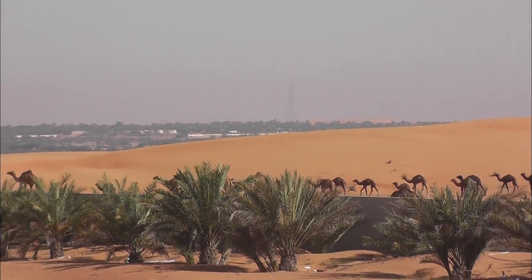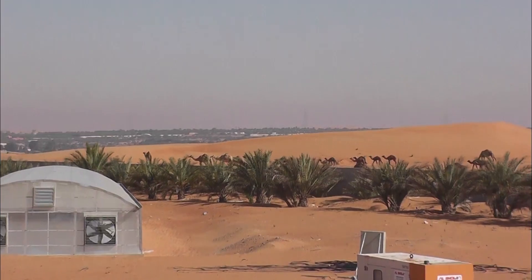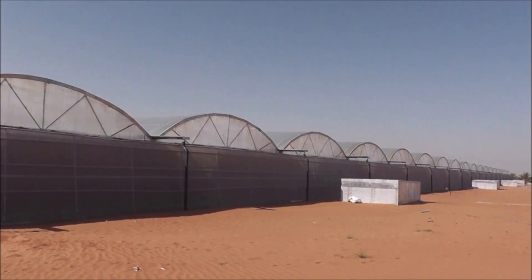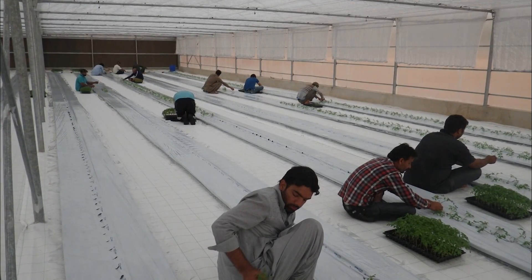The new method for soil-free farming quickly attracted interest in the Middle Eastern Emirate of Dubai. Here they are growing tomatoes in the middle of the desert — proof that the film farming method makes agriculture possible anywhere on Earth.